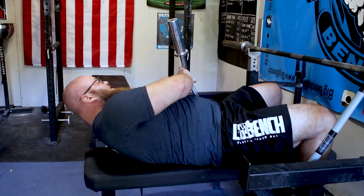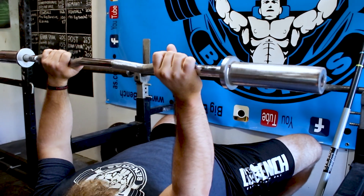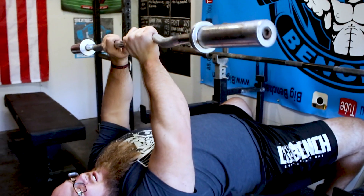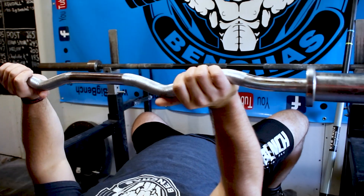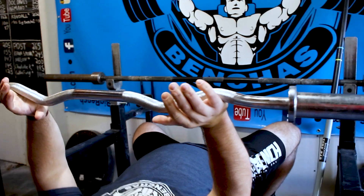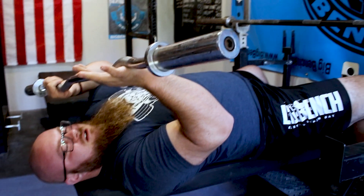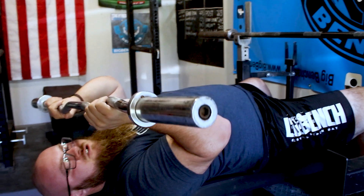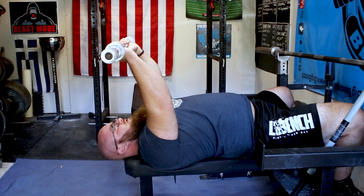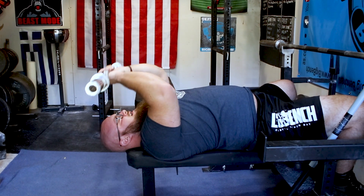So what I would encourage you to do instead is take a cambered bar — it doesn't have to be an EZ curl bar, but those are usually readily available in most gyms. Now you can see what this does for me. When I grab it here, there's a slight camber to the bar angle. With this, it allows me some more rotation, so I'm not stuck in that pronated position. Coming down, I can rotate in just slightly — just enough to avoid some pain in my elbow if I don't have great mobility. So for skull crushers, I can perform like this and it's not going to be quite as hard on my elbows.